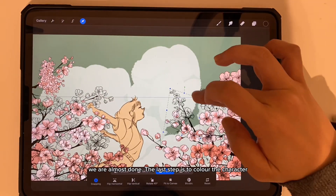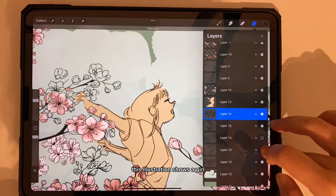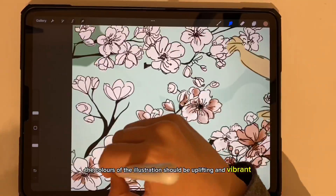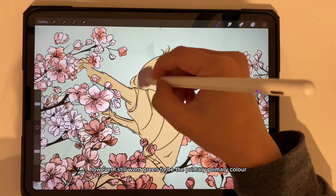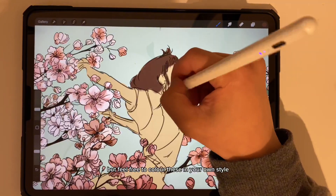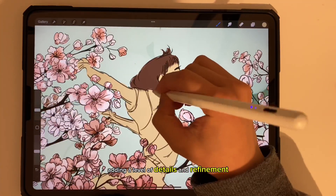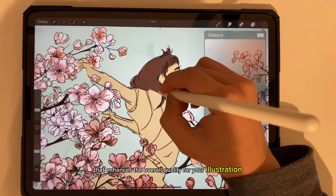We are almost done — the last step is to color the character. This illustration shows a girl celebrating spring and feeling excited to run through the cherry trees. The colors should be uplifting and vibrant, however I still want green to be the primary color for branding purposes — but feel free to color this in your own style. With this brush, your artwork will look more intricate and professional, adding a level of detail and refinement that enhances the overall quality of your illustration.